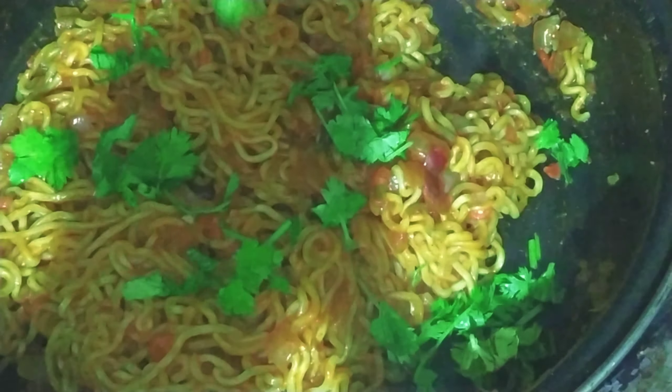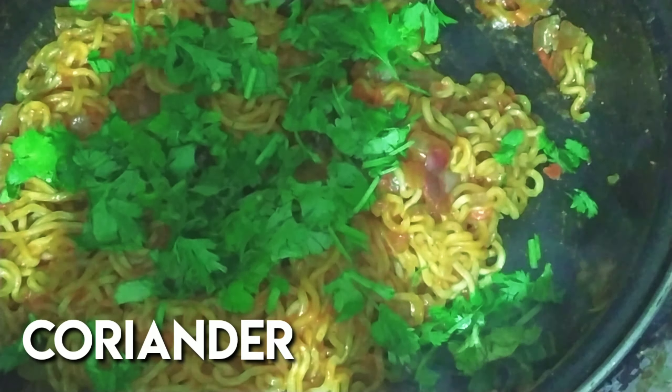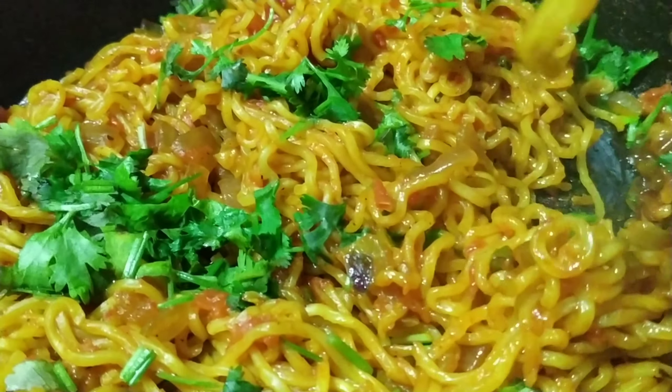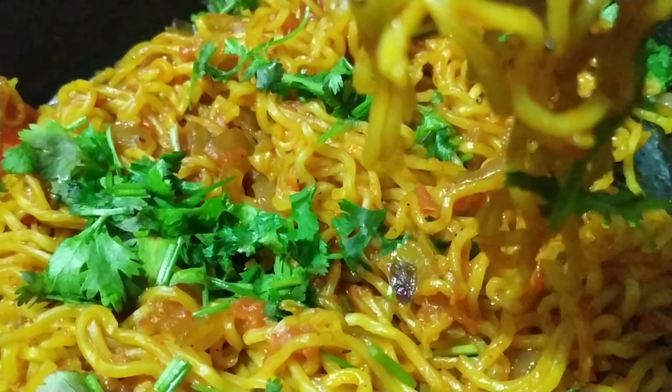Add the Maggi packets into the mixture. Then add the Maggi masala and mix everything together well with a good mix.